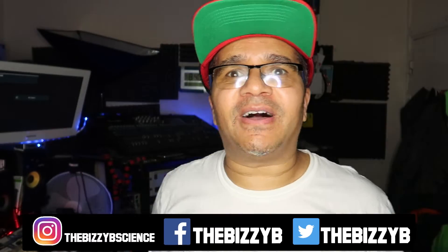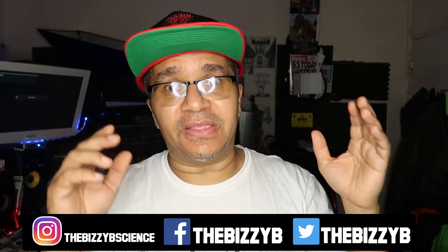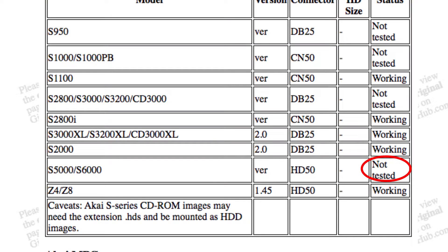Easy Crew back once again with another Akai video. As promised, I said I was going to do another Akai video, and today I'm doing the Akai S5000 — talking about the RaSCSI compatibility on this machine. I went online, had a look around and couldn't find any information on whether this worked. So I decided to put together a video showing it all working, and I can confirm 100% that the RaSCSI will actually work with the Akai S5000.